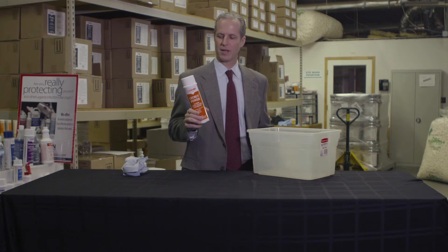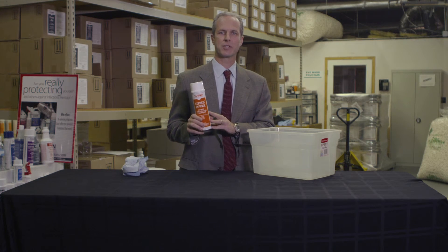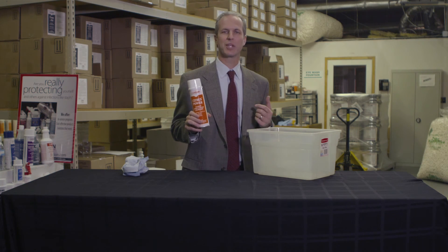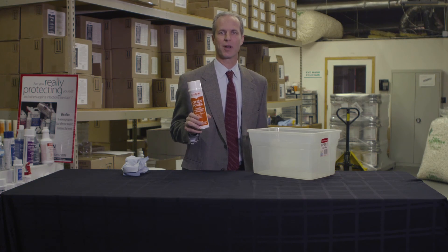And that's our Citrus Power. Be sure to read all the label instructions. Refer to the SDS sheet, or safety data sheet, for safety instructions prior to use. Call us with any questions. We hope you enjoy the product. Thank you.